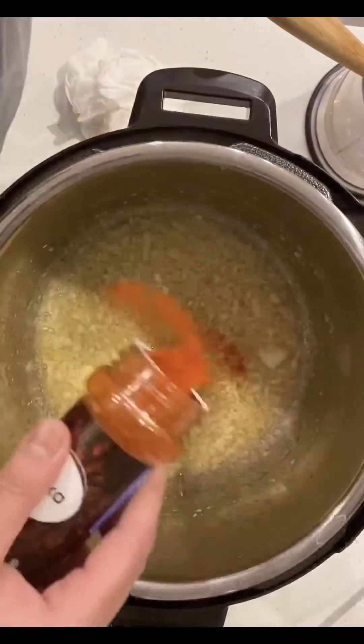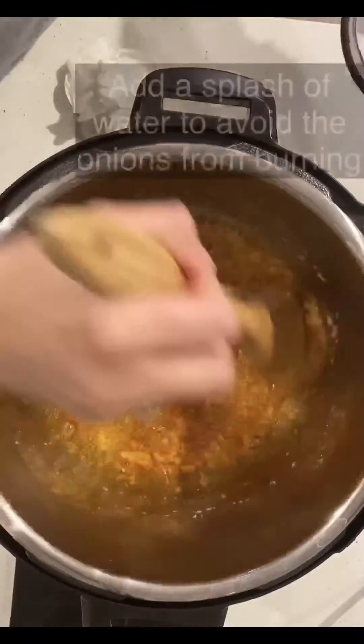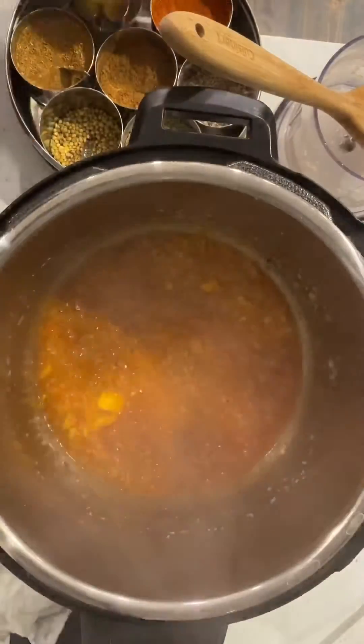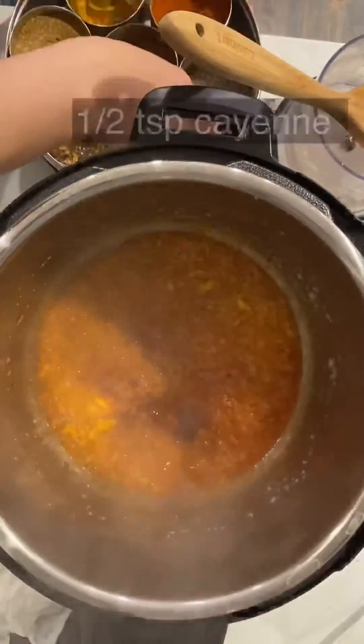At this point start adding your spices. Add 1 tablespoon paprika — paprika adds color to the gravy. Add a splash of water to avoid burning, then add the rest of your spices in the quantities stated above.